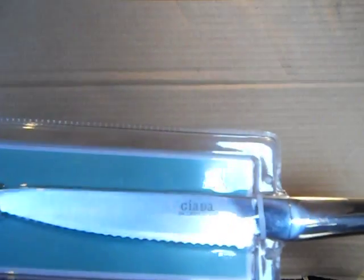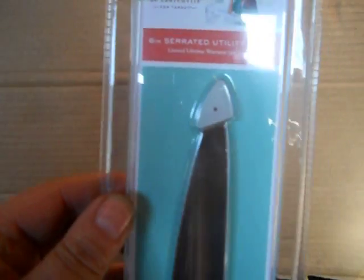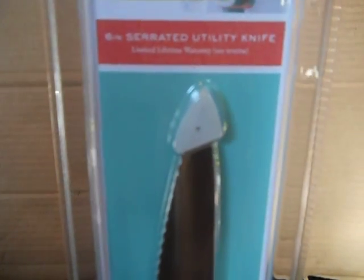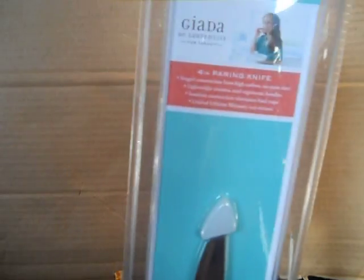This is probably like $8, this is $10. Serrated, six-inch serrated knife. One piece — the way they weld it, you can almost see how they put it together when you see that this is hollow. The lighting out here is terrible. That's a six-inch serrated, four-inch.